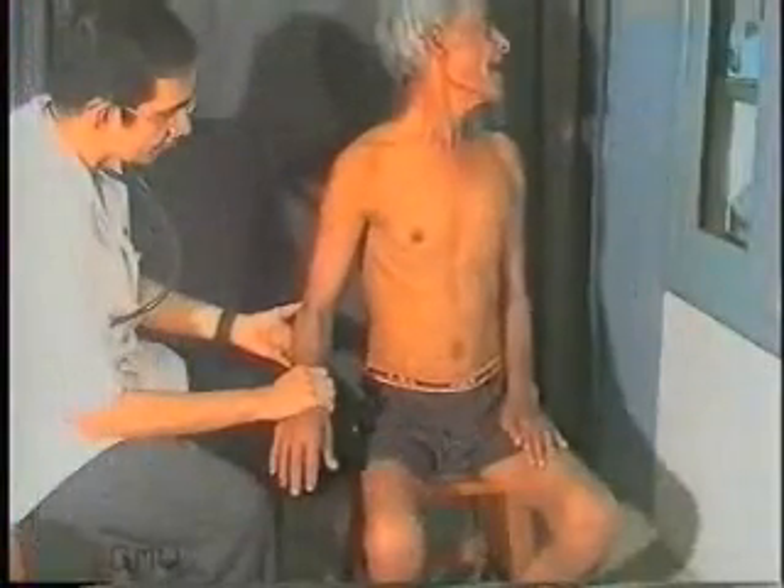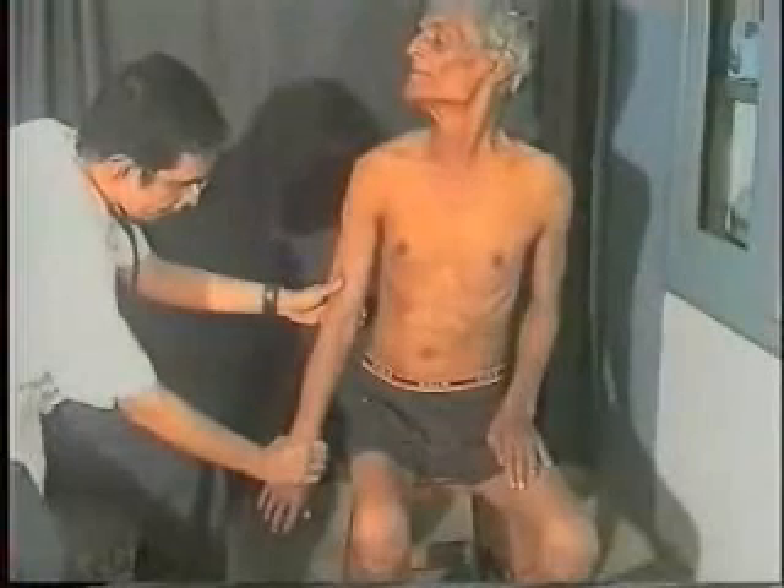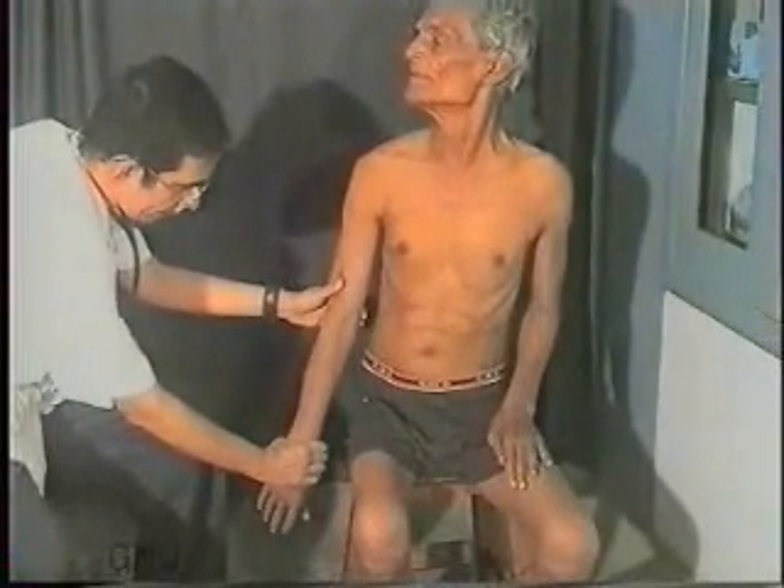The test is also performed by asking the patient to turn the neck to the opposite side and to take a deep breath, and secondly, by keeping the arm extended and pulling it downwards, noting whether the pulse diminishes.